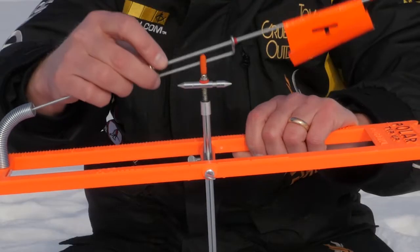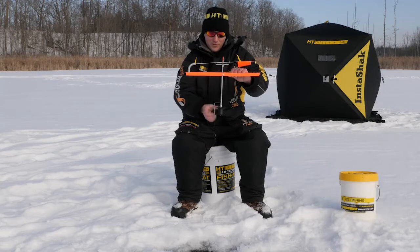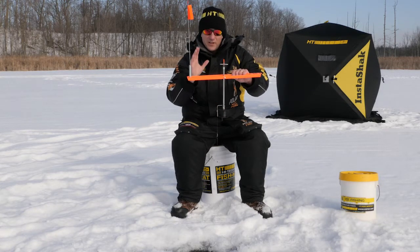There's also a wind trip, which is really nice in windy conditions. You don't have to worry about the flag popping off and giving you a false signal. At the same time, when a fish bites, the flag always pops up smoothly — it's ready to go.